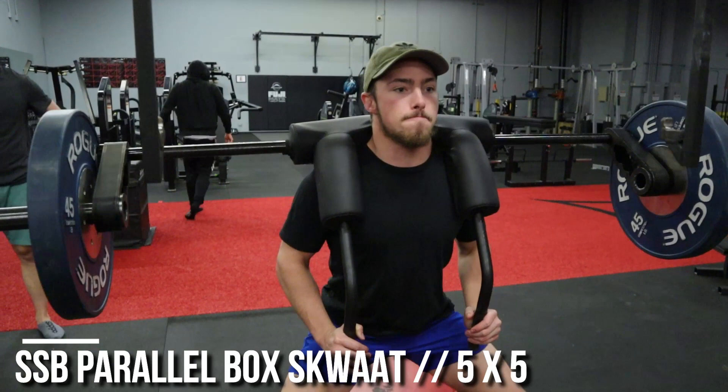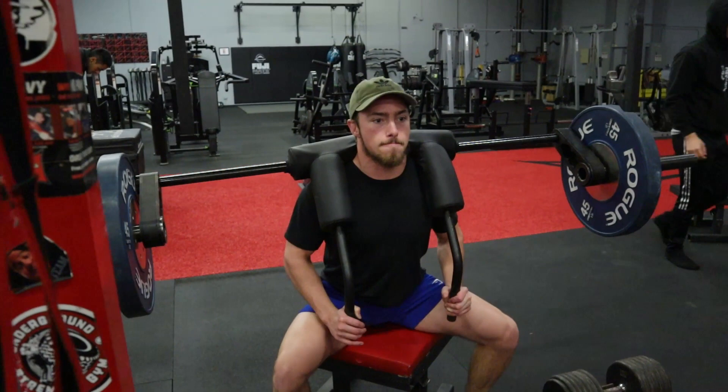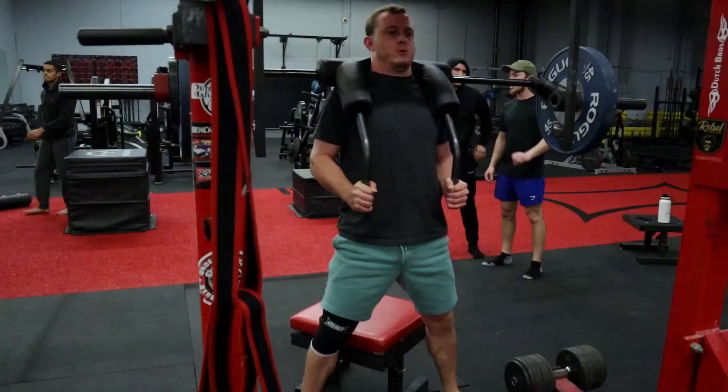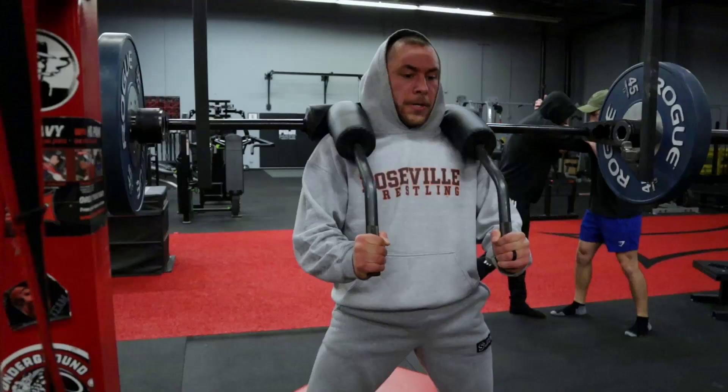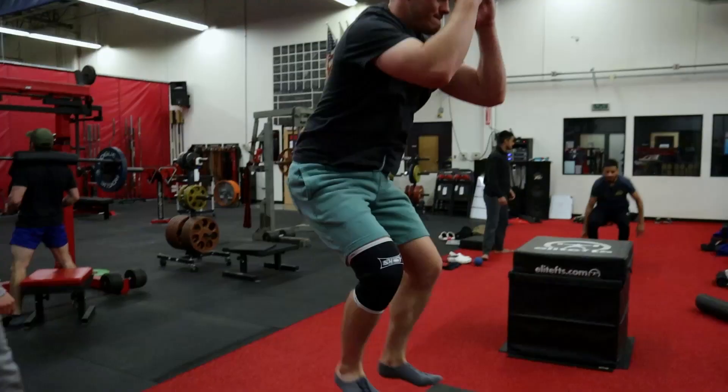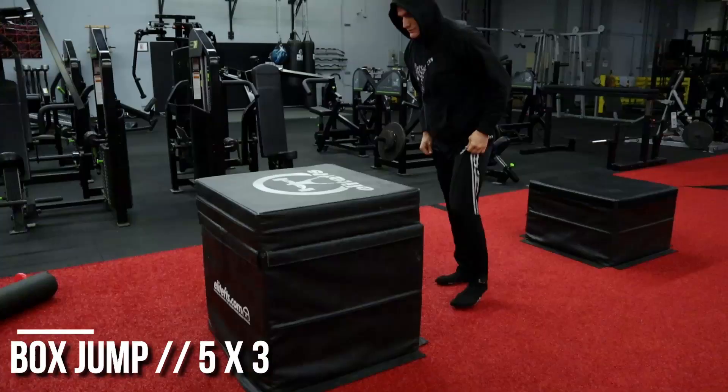There you go. Yep. There you go. Explode. Explode. Yep. That's four. There you go. Yeah, guys, there you go.